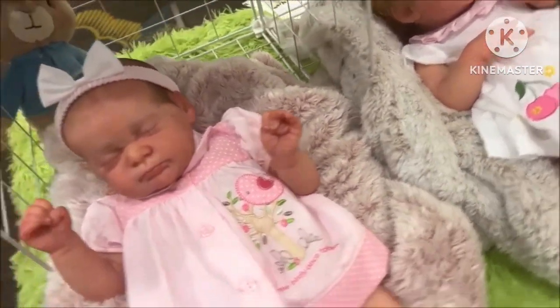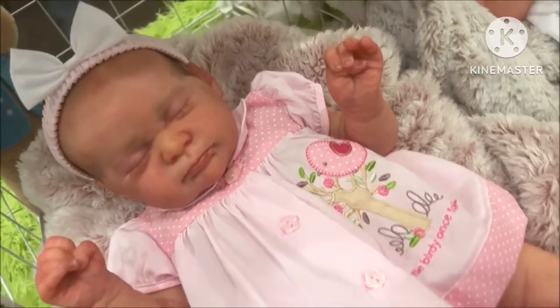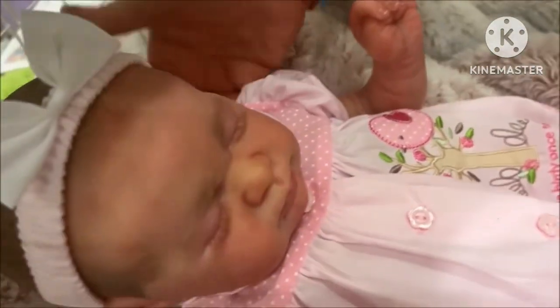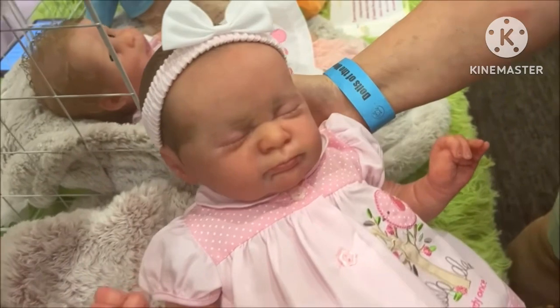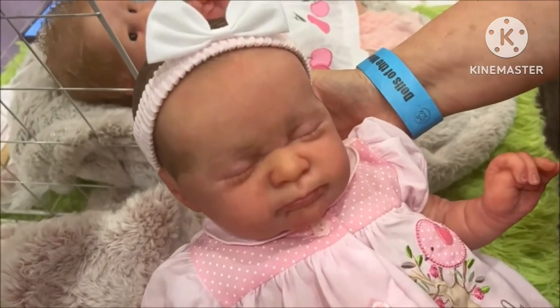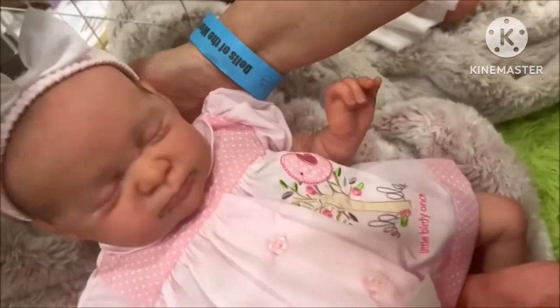Look at those beautiful dolls that she has here. I think it's painted hair - yeah, just a little so we can see. She is beautiful. I don't dare pick her up because then I will take her home. She is adorable. She needs a mommy.